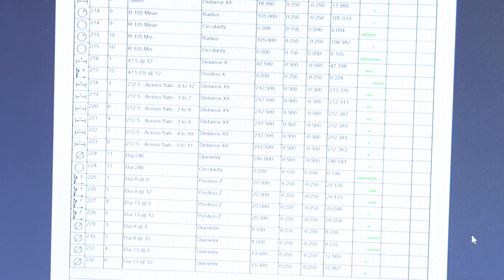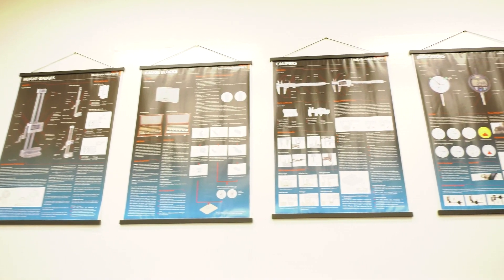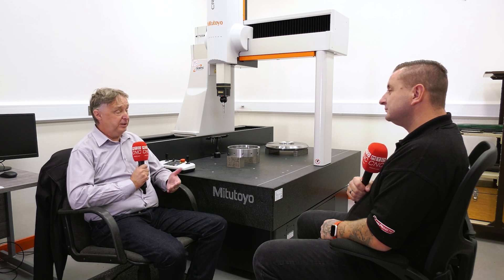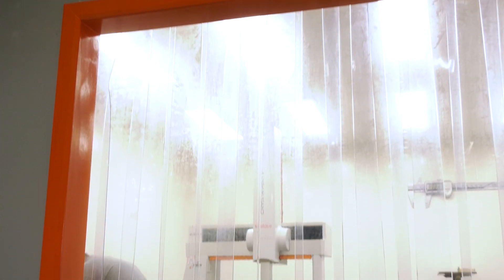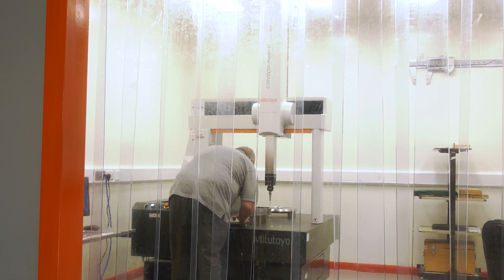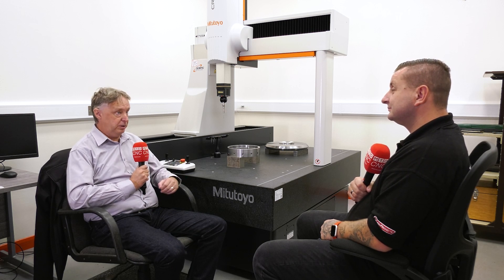What was Mitutoyo's training like — you seem to have their certificates everywhere. Very good actually. They offer to do it on site, but it's more economical to do it at their site, so we had a choice of Hanover or Coventry. Training's been very good — we had training for two guys if needed. The only thing he has left now is solid model inspection, where you create the program offline, which will save us time. The CNC program is created before the part is cut, so the part comes off and the first inspection runs the program and checks it.